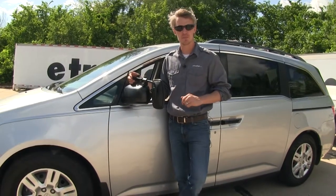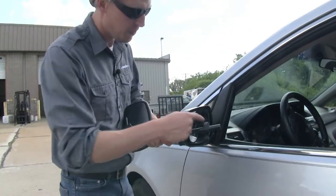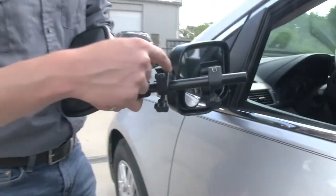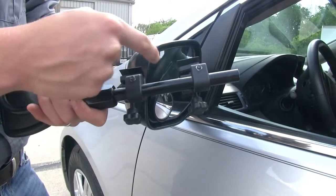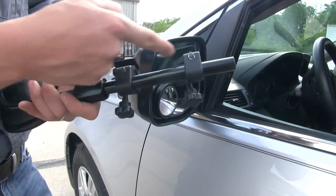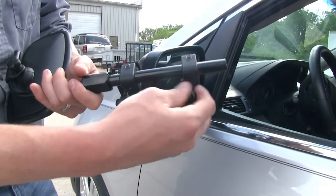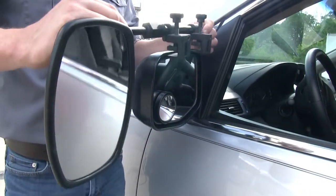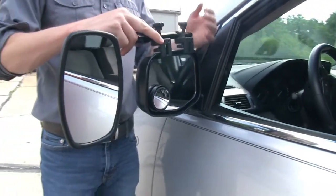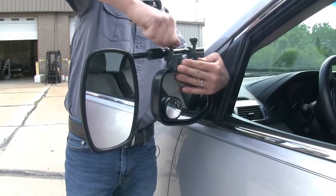I'm here on the driver's side of my Odyssey. To begin the install, let's go ahead and turn our mirror over. We need to make sure that each one of our clamps is opened up so we can easily slide it on in place on our housing. The housing is going to go between the rubber pad and the bottom portion of the clamp. You can loosen it up by turning the knob. Once we've made sure we've got enough room, turn it back over, slide it in place, and center it up with your mirror, hold it in place and tighten it down.